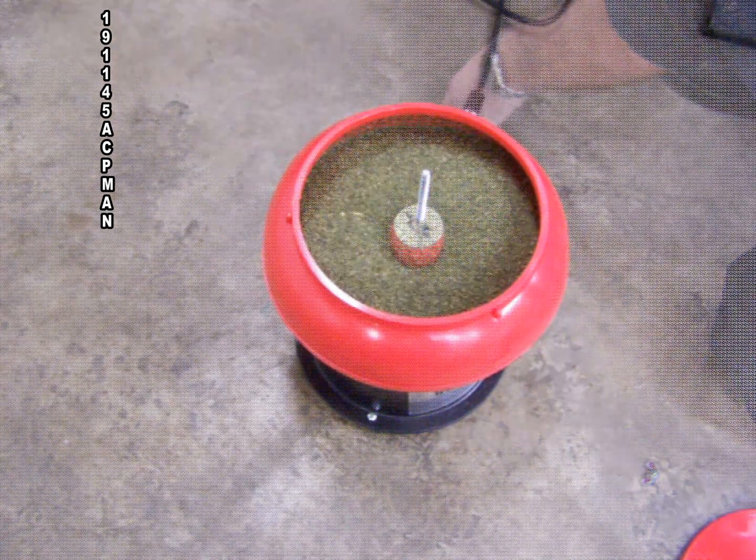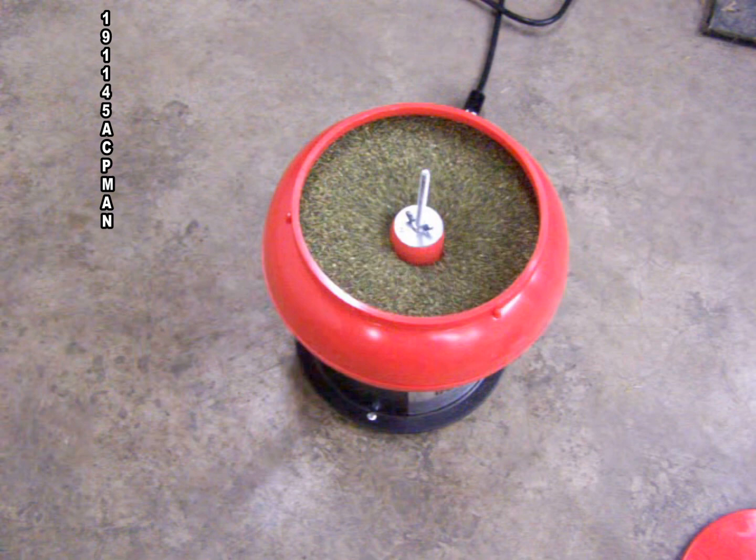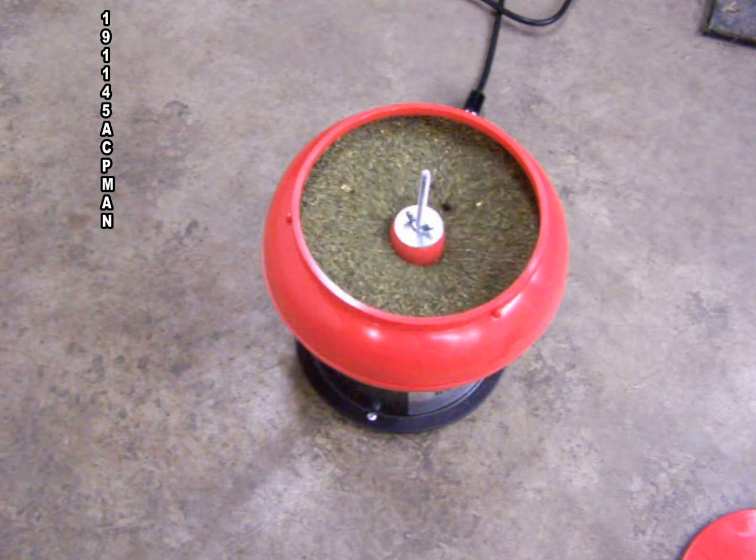Here we start with the tumbler, adding the .45 cases and the tumbler media, and running it for about a half an hour to remove debris and carbon.